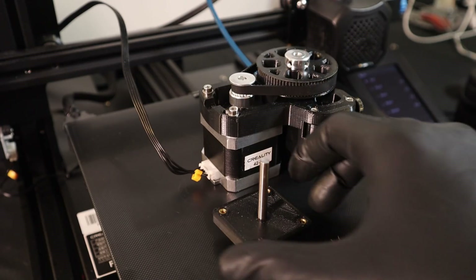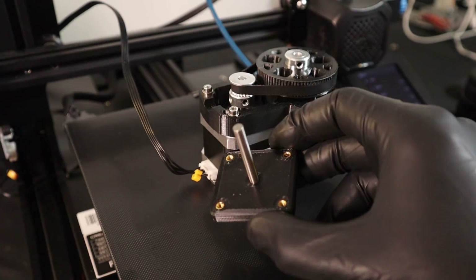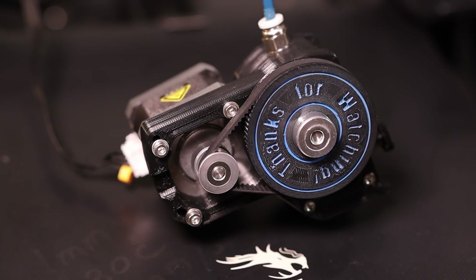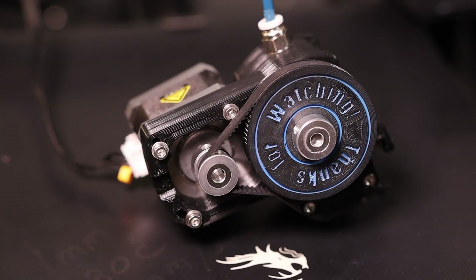In my next video we will find a way to mount this properly and professionally to the printer so it looks like it belongs, and I am looking to make something unique and dynamic. So if you have any ideas, leave them in the comment section below. Don't forget to subscribe if you haven't already and hit that notification bell for a heads up on any new videos. Take care everybody, we'll see you on the next one.